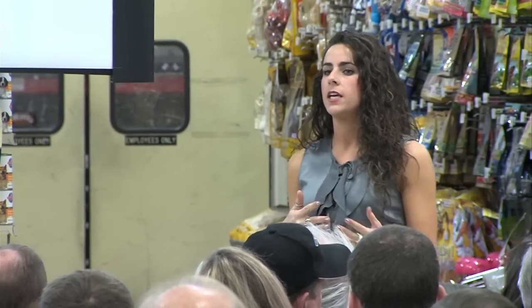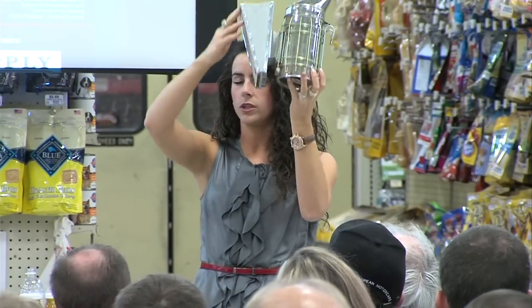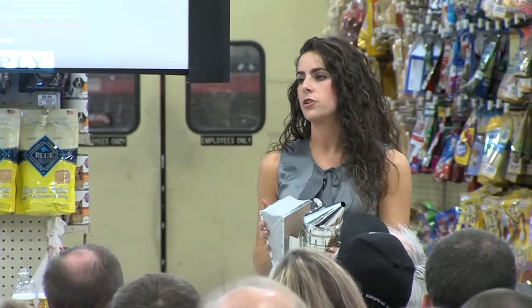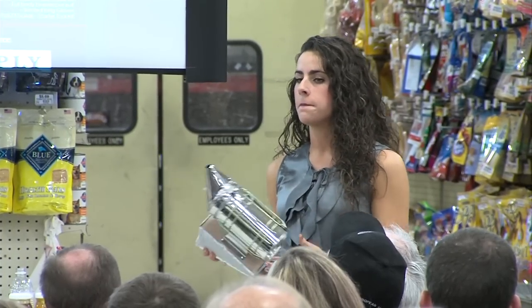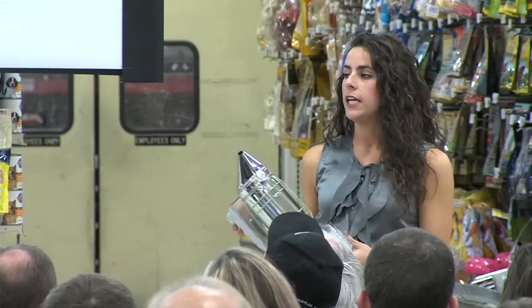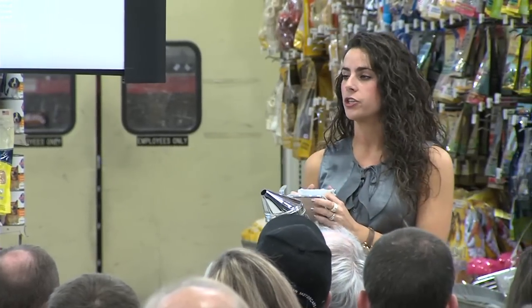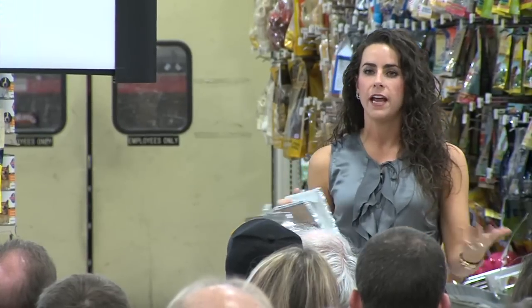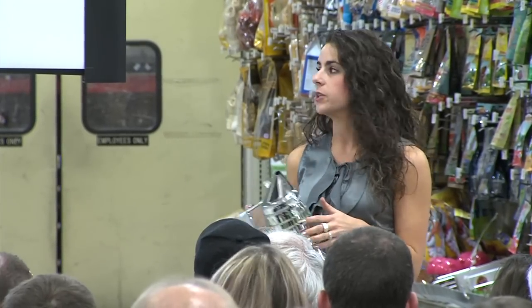Finally, you can't be a beekeeper without a smoker. You can burn almost anything in it — grass, newspaper, wood chips, burlap, old cotton. Make sure you can get your smoker working and keeping it going for a while, because you don't want it to fizzle out when you need it most. It takes a little practice, but it's definitely a tool everyone should use.